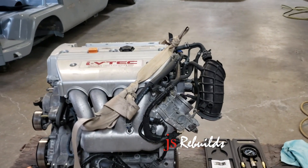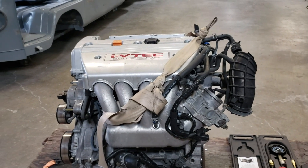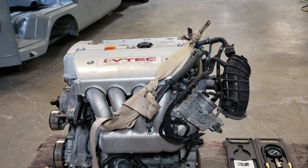Here I have a K24A2 engine, and what I'm going to show you guys is how I will do a compression test with the motor not being in the car.